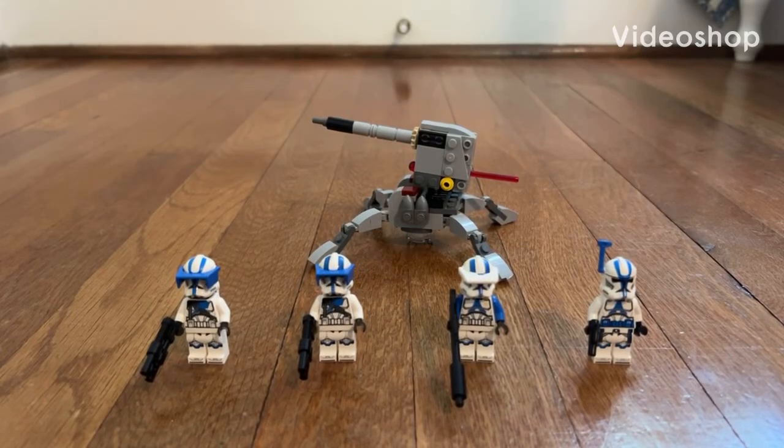What's going on, everybody? My name is Tripplips here, and welcome back into another LEGO set review. In today's video, we're going to be reviewing a LEGO Star Wars set from January earlier this year — the 501st Clone Troopers Battle Pack.